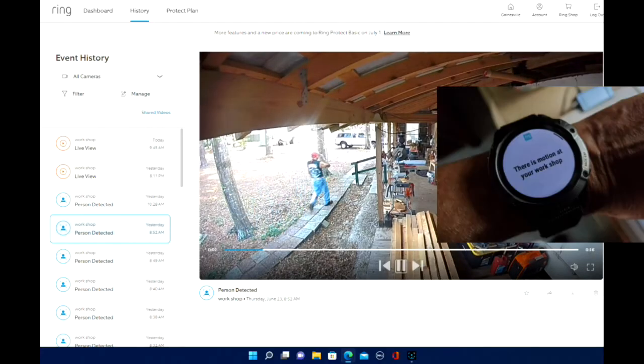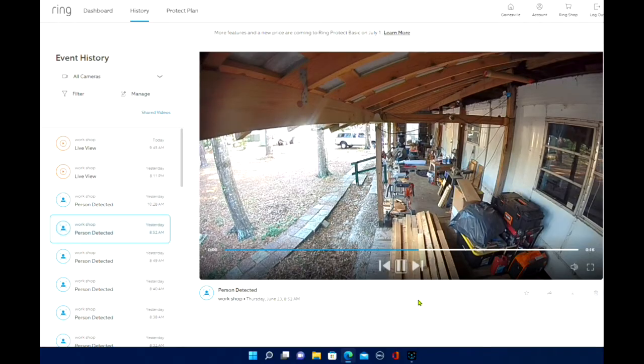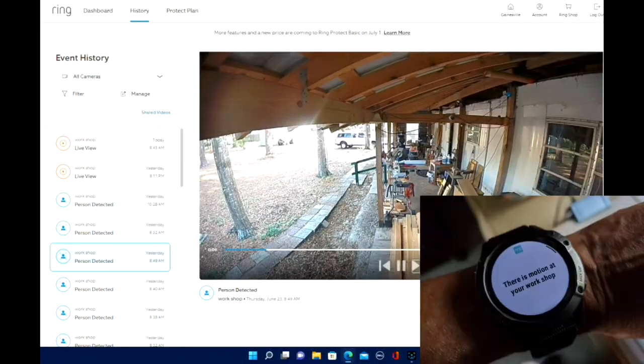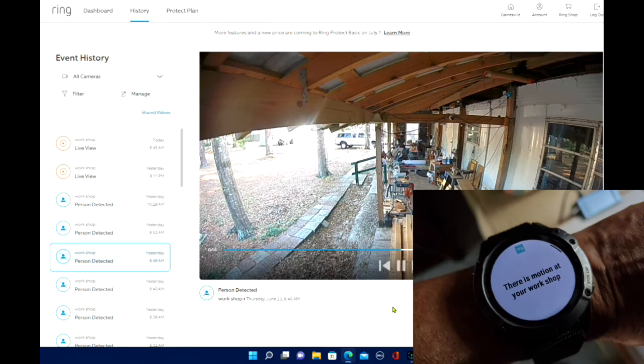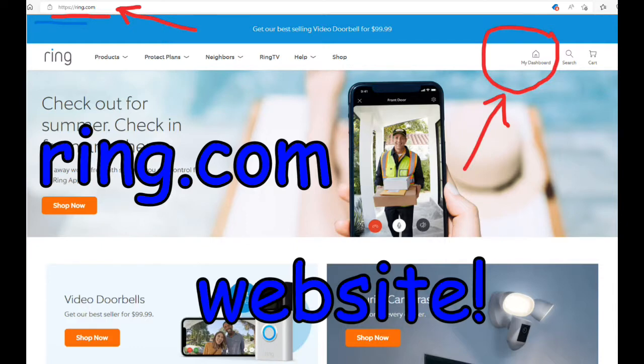The motion sensor on the Ring Spotlight Cam Battery is pretty sensitive, and I have it set up so that I get notified when it senses motion. I receive those notifications in two places: on my Android wrist watch and on my mobile device. You can also set it up to push notifications to your Windows desktop computer. You can also log into your Spotlight Cam Battery by using your internet web browser — here I'll be using Windows Edge.